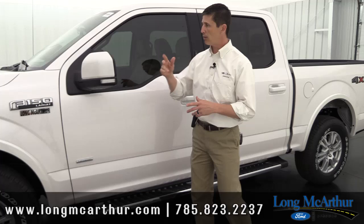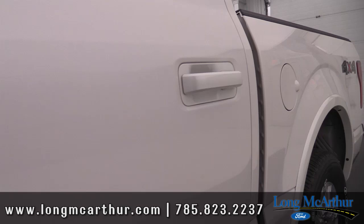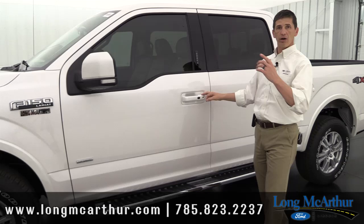The Lariat also gets body-colored mirror caps as well as body-colored door handles and tailgate handles. It really dresses the truck up compared to the black plastic you'd see on lower trims.